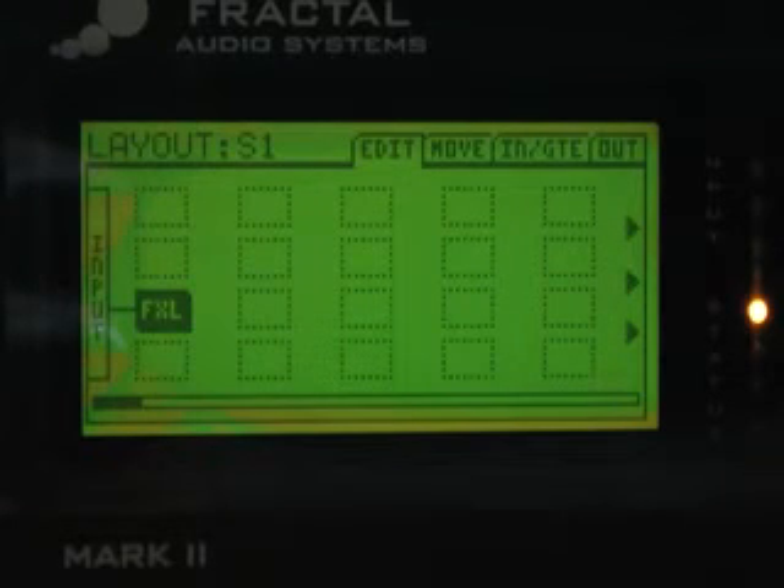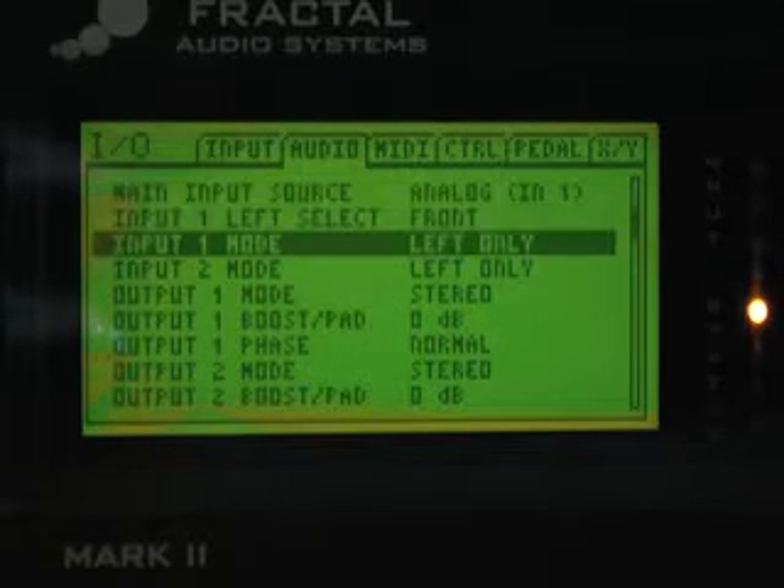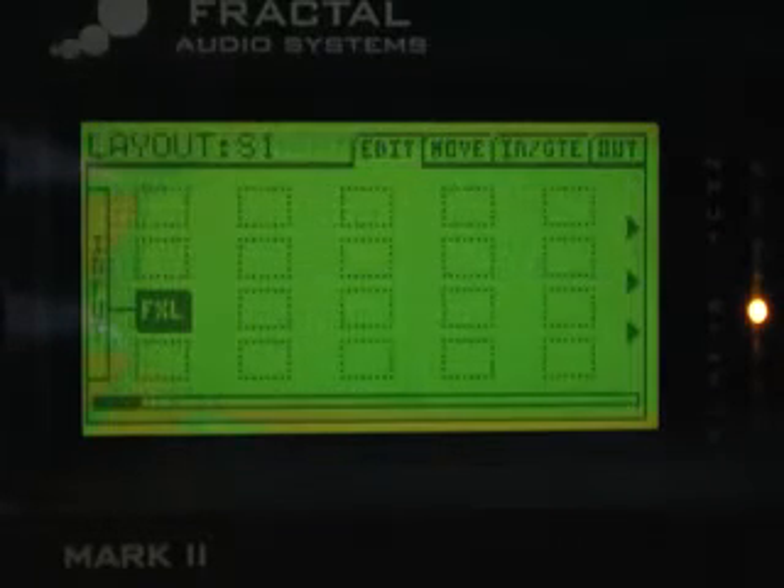Make sure on the front panel that the Output 2 level knob is turned all the way up. You've got a cable running from Output 2 Left to the input of the device you're tone matching. Then you take a cable from the output of the device you're tone matching to Input 2 Left on the Axe-Fx. Make sure in your IO menu that your Input 2 mode is set to Left Only.